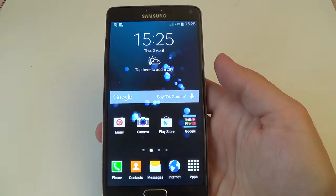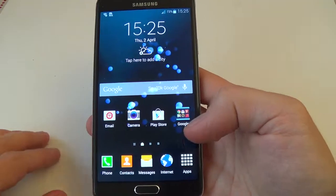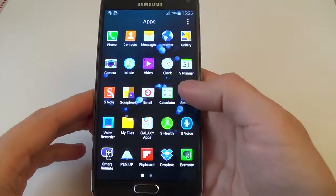Hi everybody, today I want to show you how to set up your fingerprint scanner.